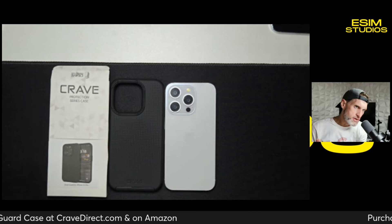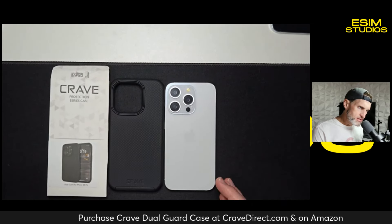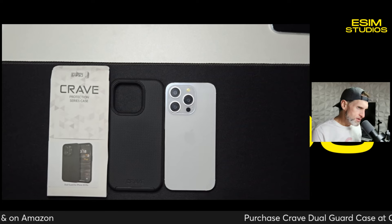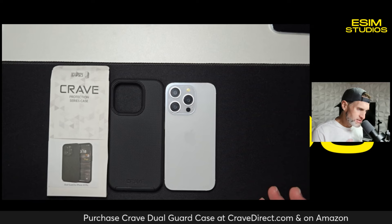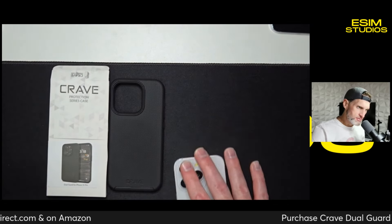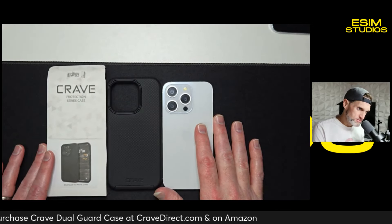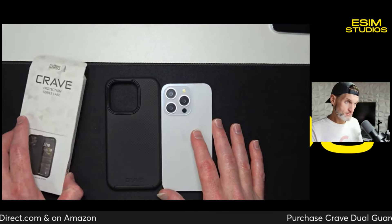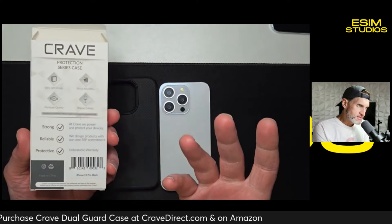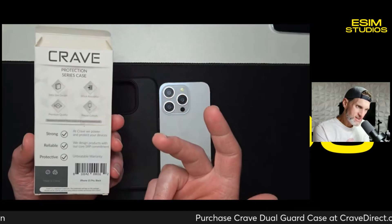This is a Dual Air case. Now, yes, there are other dual layer cases on the market, but these are different. Most other dual layer cases are very thick, very bulky, and they simply add weight to your device. That's the last thing you want — to add weight to an already heavy device. This phone is metal and glass, pretty hefty even at 6.1 inches. What you get on the box says it all: strong, reliable, protective, ultra slim design, shock absorption, premium quality, precise cutouts.